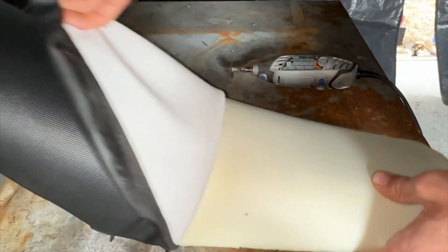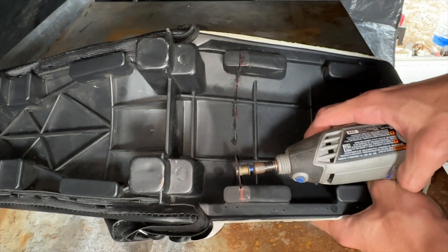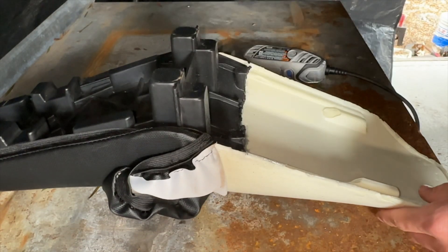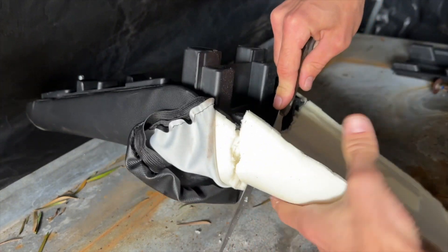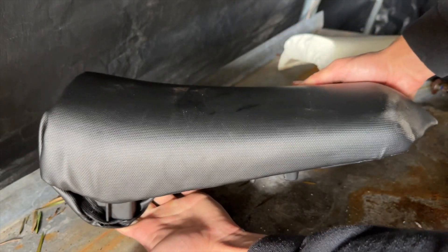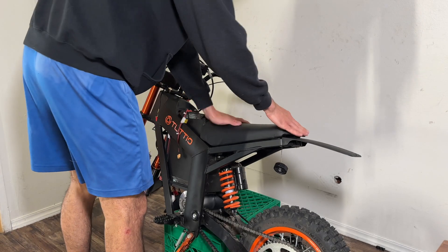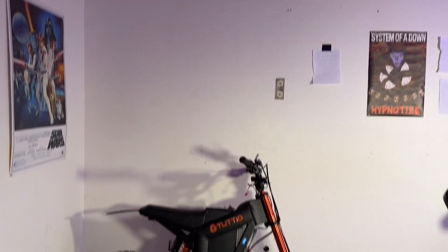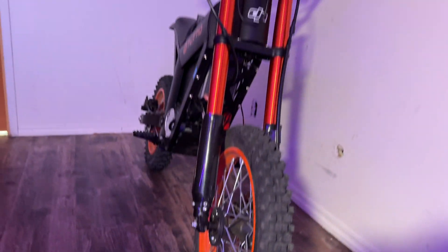The last thing needed was to modify the stock seat so it would fit with the new battery. It was actually very easy — I used a Dremel to cut across the plastic part, then a kitchen knife to cut through the foam. The end result looked a lot better than expected, and finally this 72-volt 10,000-watt masterpiece was ready for the road.